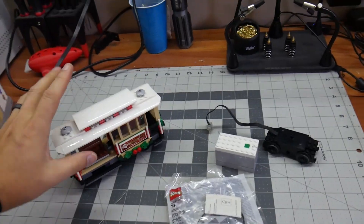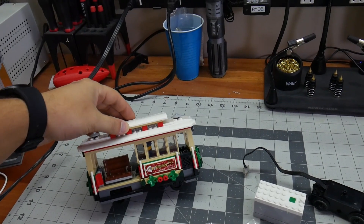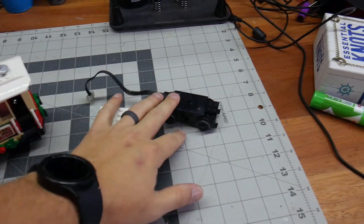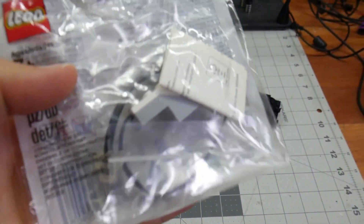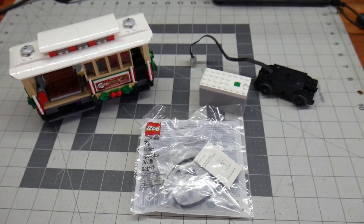Today we are going to modify the trolley from the Main Street Winter Village set. We're going to add in a powered motor, which we need a hub, and a color sensor so that we can make it go back and forth on the track in my little Winter Village town.